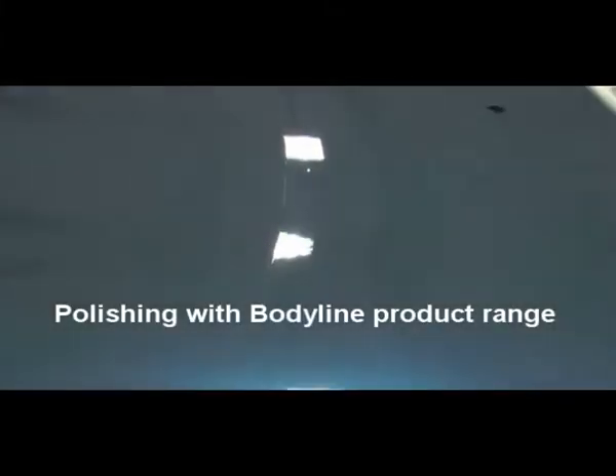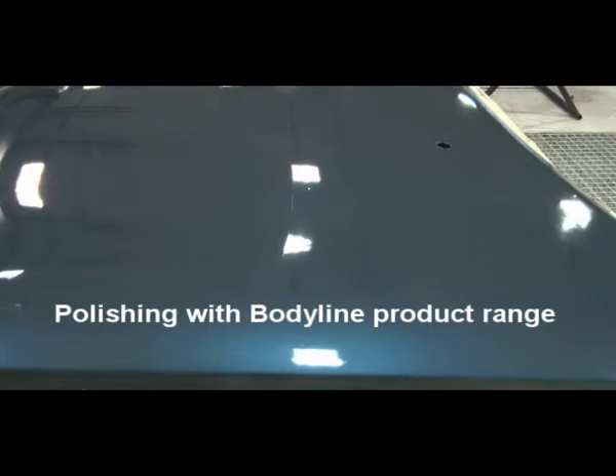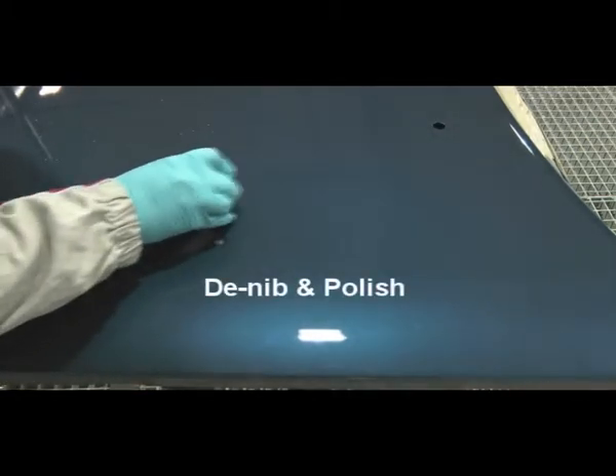Polishing with the Bodyline product range. This demonstrates the D-nib and polish process.